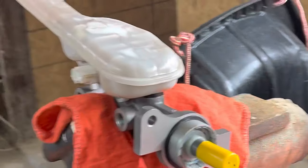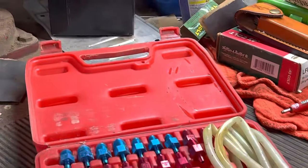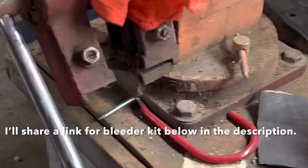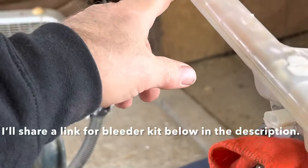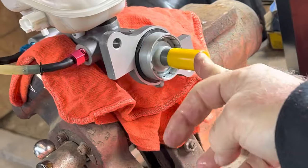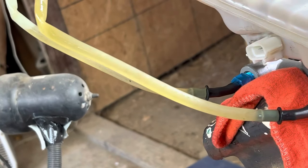Once you get your reservoir put back on, you want to chuck it up in a vise. Then get your bleeder kit out — we're going to put two of the fittings and a couple of hoses into the side and run them back up into the reservoir. That's what your setup is going to look like. Got it hooked on there, and then we're going to push the plunger in a few times — it's going to suck the brake fluid through and the air bubbles out.